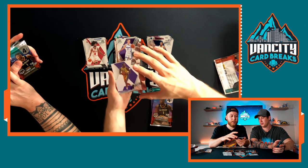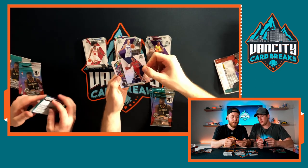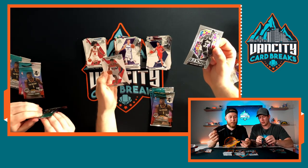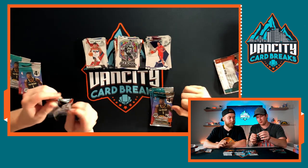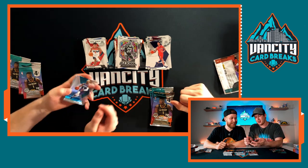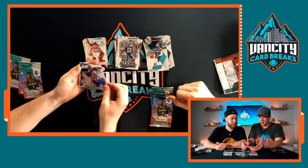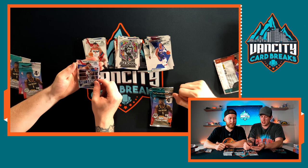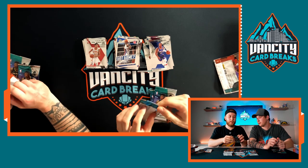First blaster pack: Dwight Howard — he's a beast. Lonzo Ball, I like that guy. Old school Magic Johnson. Rui Hachimura debut — pretty good, I like that guy, he's going to be good. Next pack: Devante Graham, Josh Richardson. Derrick Rose — we love some Derrick Rose especially when he was on the Bulls. Rookie Andre Hunter NBA debut — pretty sick.